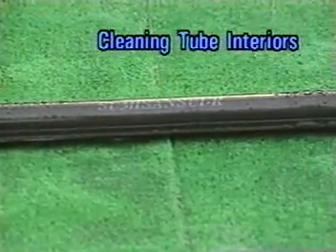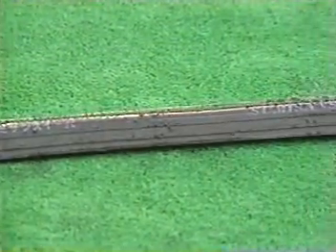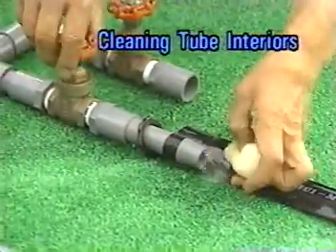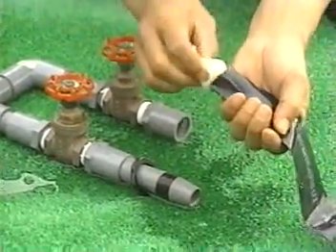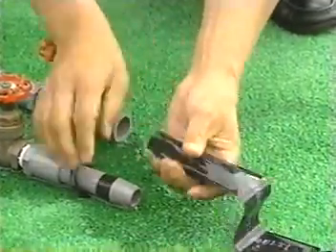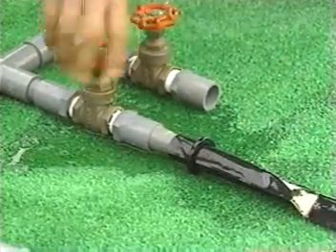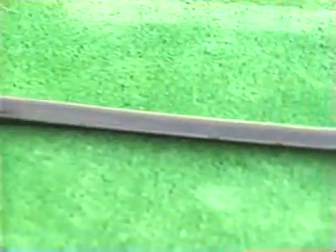When Sumi-Sansui R is used for a long period, some clogging is inevitable. In such cases, the inside of the entire tube is washed with a sponge. Open the tube end and insert a sponge into the tube. The sponge will wash the inside of the tube completely. As it is pushed along by water pressure, the sponge wipes out clogging and sediments.